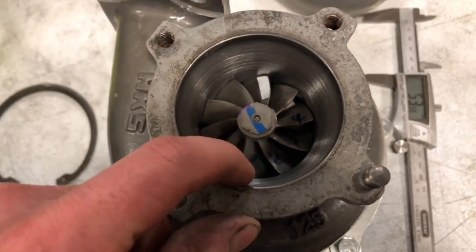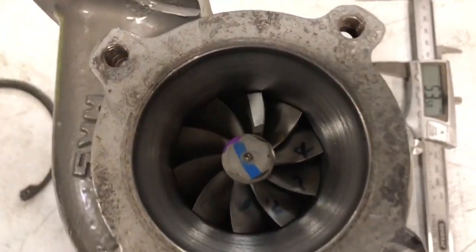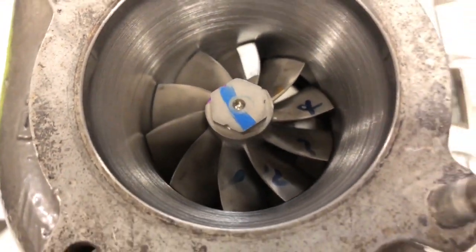So I surfaced it here so I could grab it and then machine it on the other side.